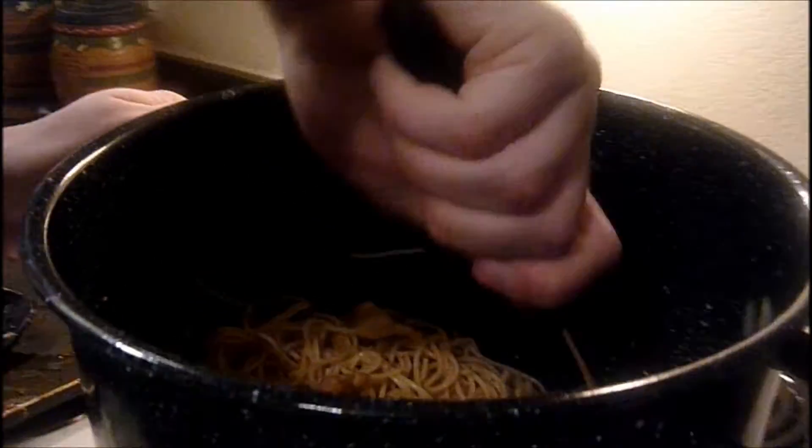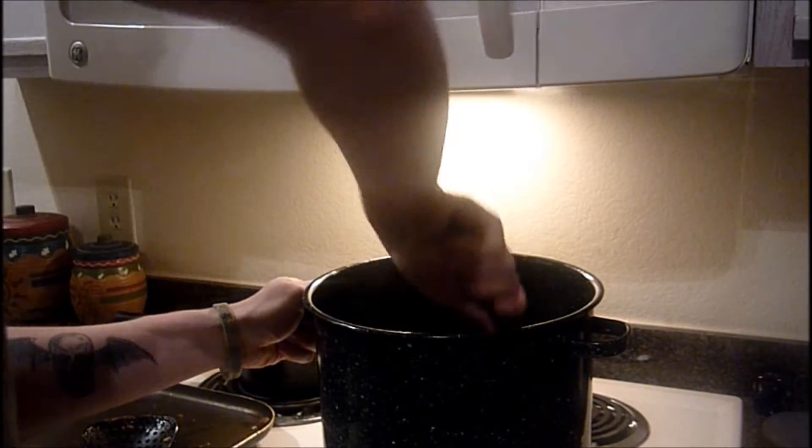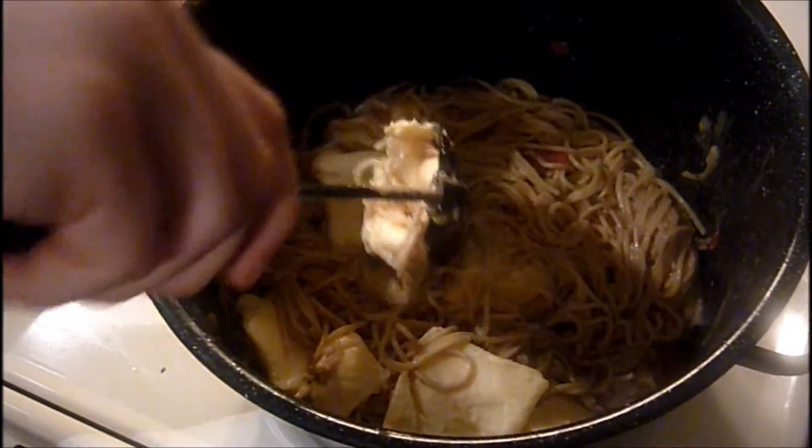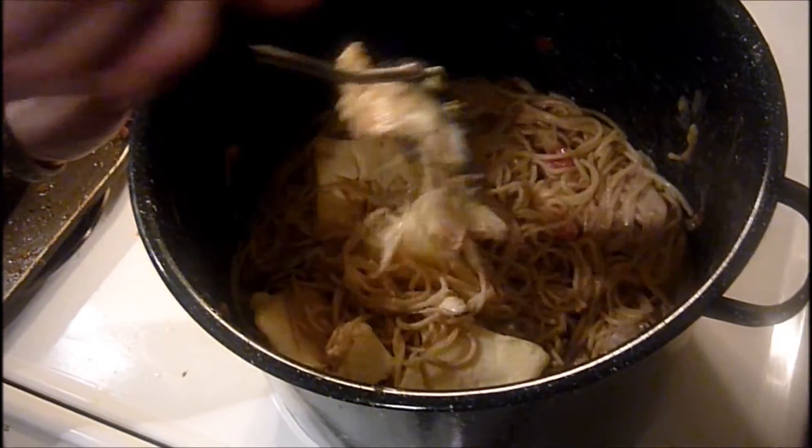Get a good mix in there. After it's all mixed up, you want to add your Rotel. Get another mix in there, then take the Velveeta and pop it in there — you want to get a good stir and let that melt fully. We're using about half of the Velveeta. There's our dish — we spent about $12.75 for the whole meal and we're feeding up to eight people. We'll see you next week, America — later!